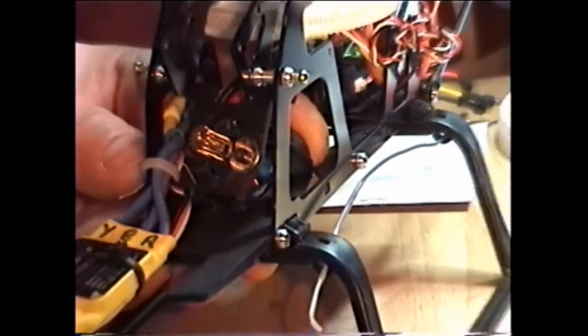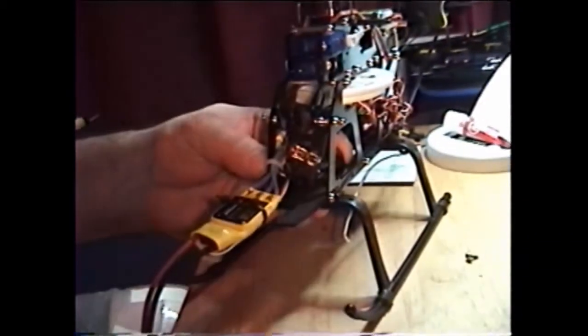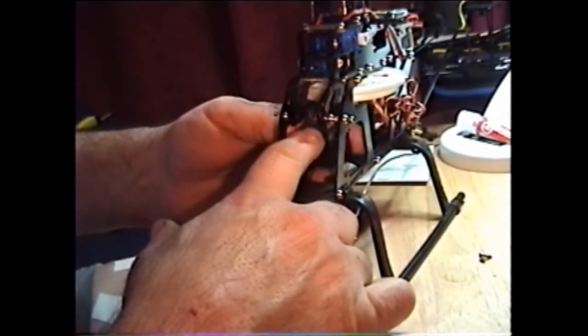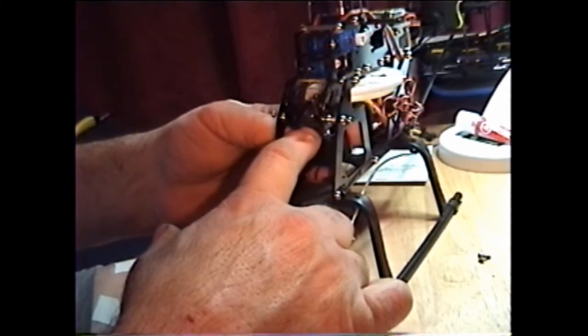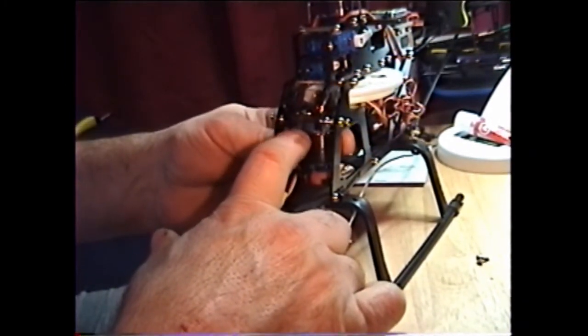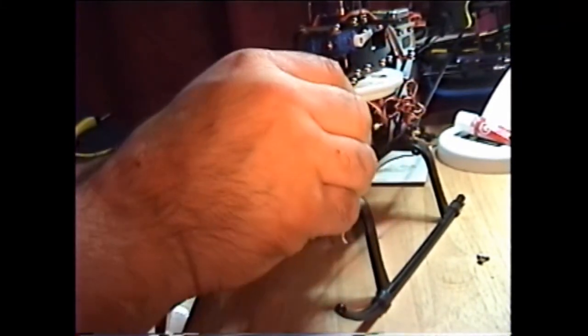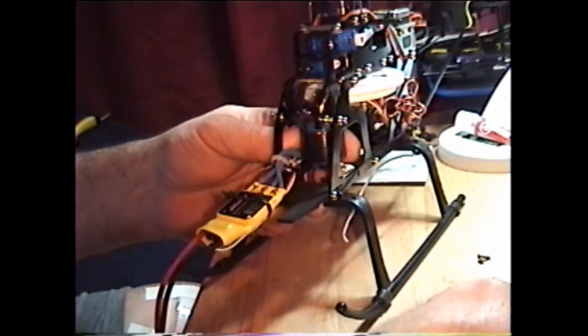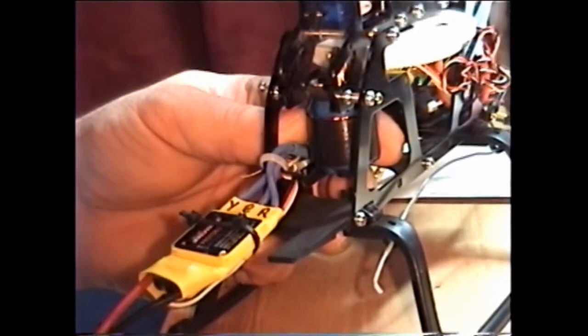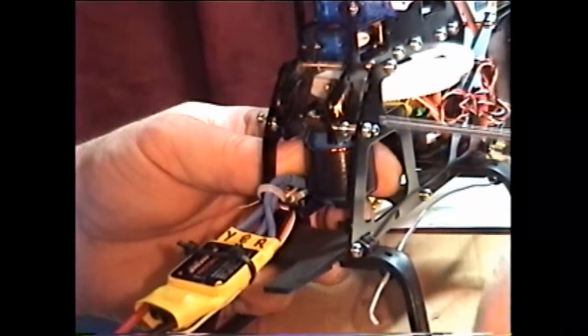Bring the camera back a little bit. Now that we got the motor back in — like I said, it's snug — we can line up the two front screws. Line up the two front screws first.